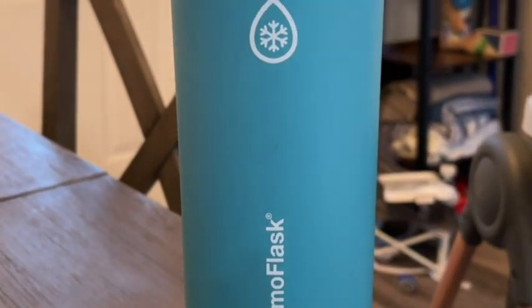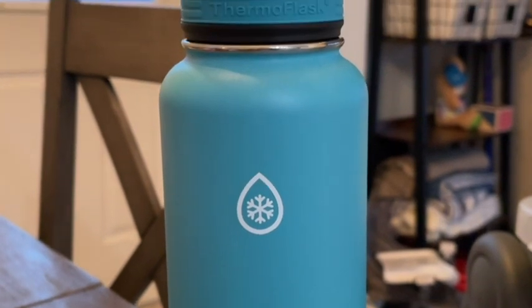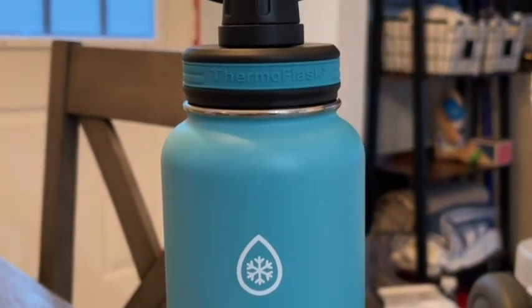Hi guys, it's Brooke with WTI. I usually get a new water bottle like every month, but since getting these Thermoflask bottles I haven't gotten any in months. These are all I use now.